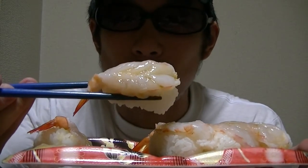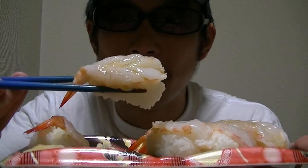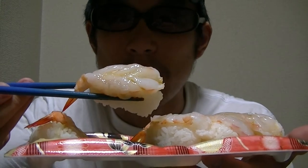What do you think about this? Do you like shrimp? Do you like sushi? I love sushi so much.